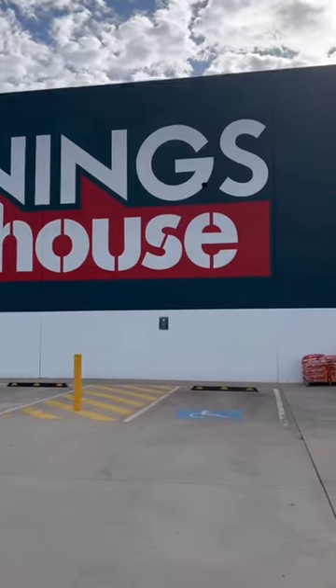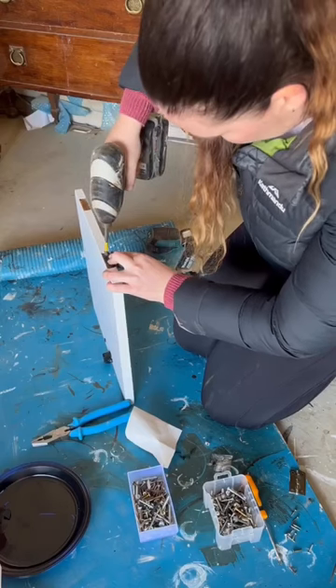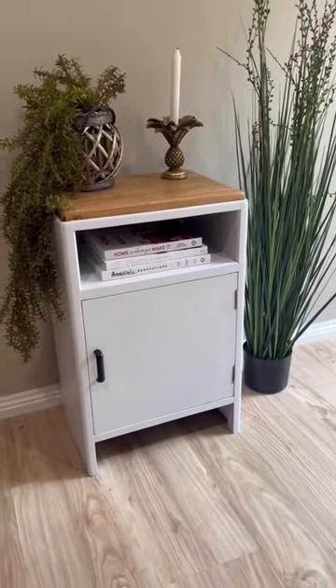Headed to Bunnings, my favourite place, to grab a new hinge. Grabbed my drill out to put it all back together, and oh, this is it. Drooling. Learn how to do this in my new course today.